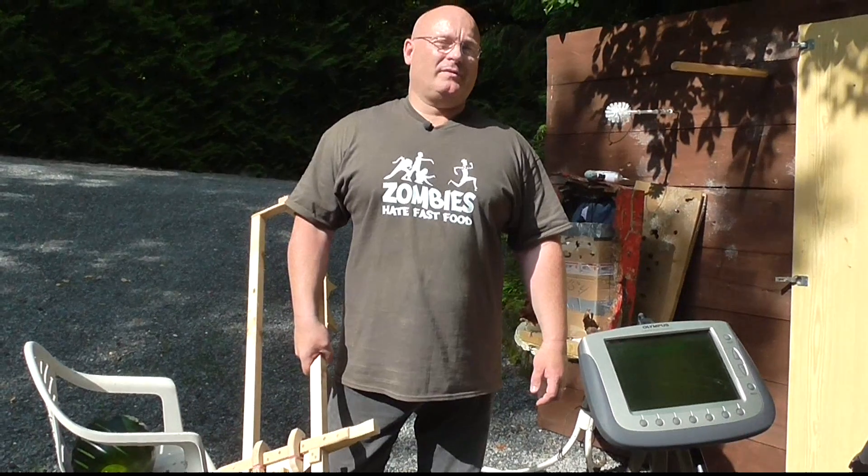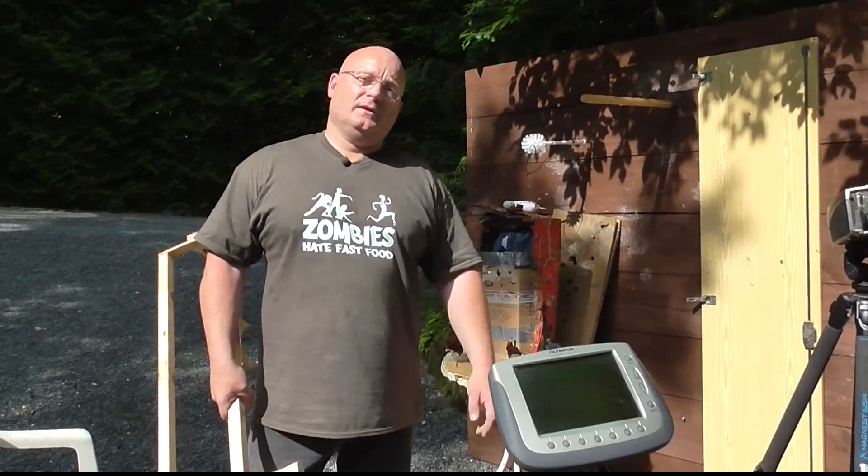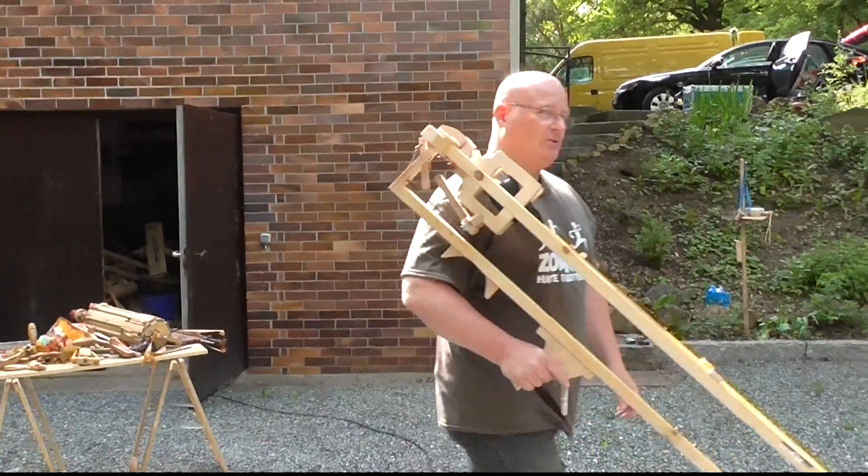We're going to test both the frozen and the tart potato against this board and see how it shatters, and watch it in slow motion. Now you're ready to shoot.